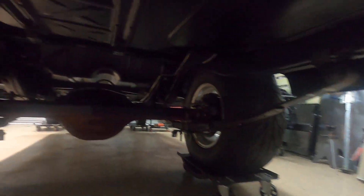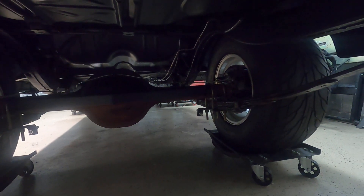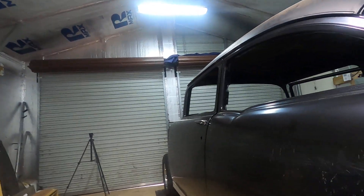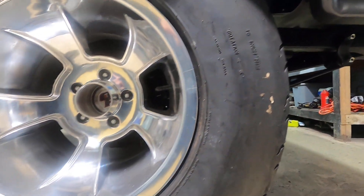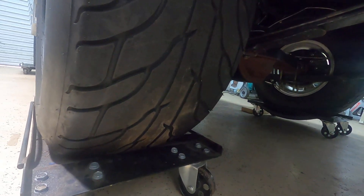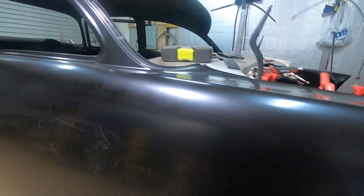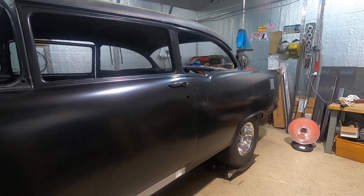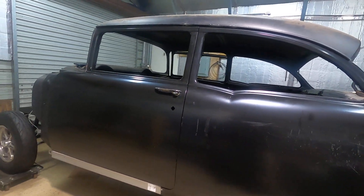It's got a nice reinforced brace on the back and disc brakes. We also have a nice tall tire — I think it's a 30 or 31 inch Mickey Thompson Sportsman — about 12 to 13 inches of rubber on the ground between the sidewalls. It's a nice combination to where we can get the RPMs down hitting fifth gear with the five-speed. I feel like I made some good choices.